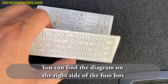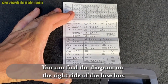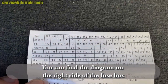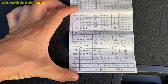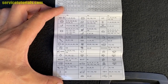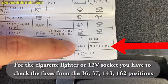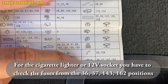Let's open it — and there it is, there are the symbols for all the fuses. For the cigarette lighter or 12-volt sockets, you have to check fuses at positions 36, 37, 143, and 162.